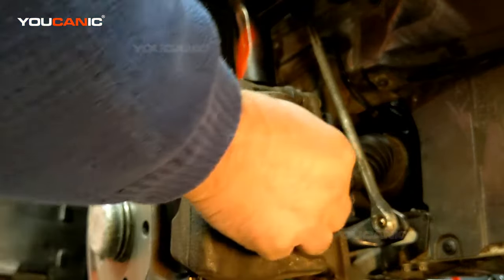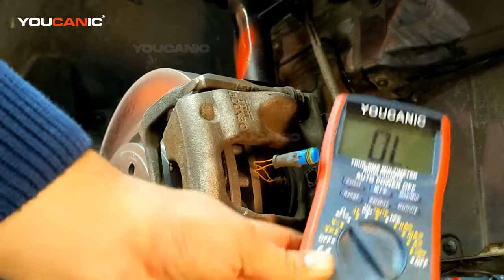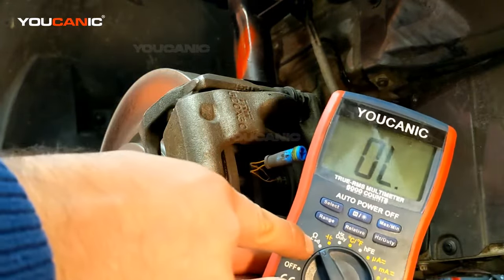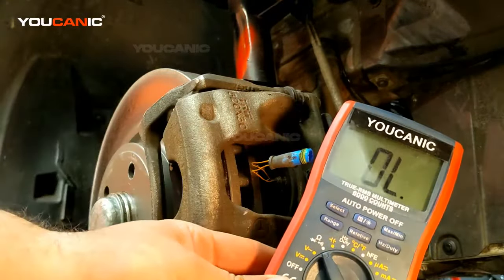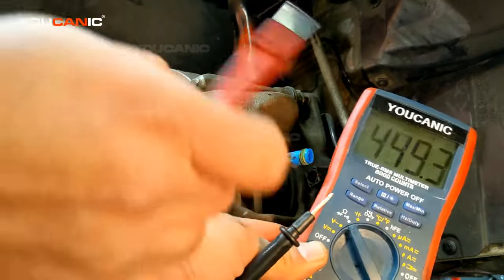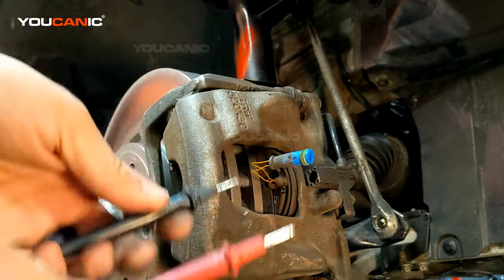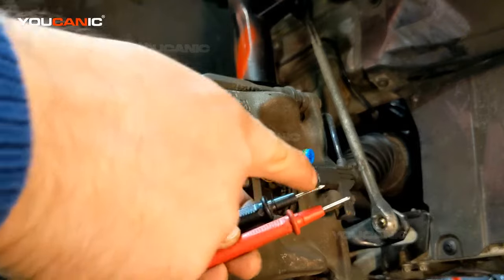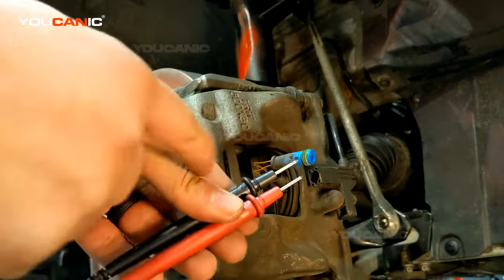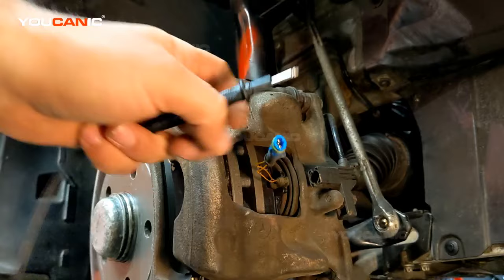The way you test these sensors is you unplug it, then take a digital multimeter that can measure current and set it on the continuity setting. You test the two leads and it should beep. That means there is continuity — electrons are traveling through — so the same thing should happen when we touch the two terminals in the sensor.